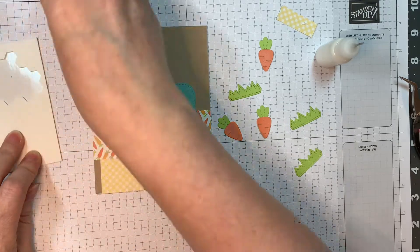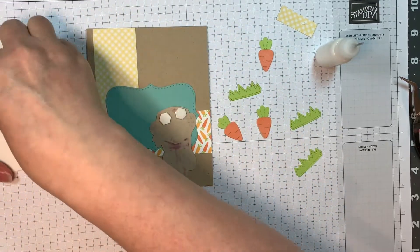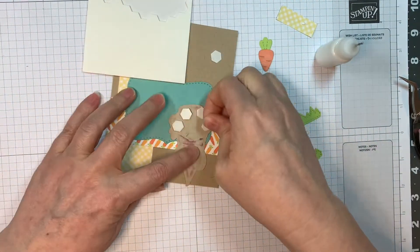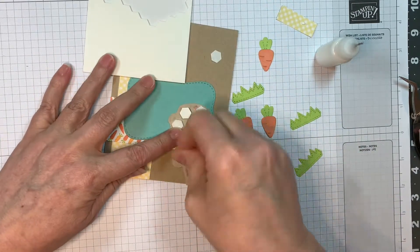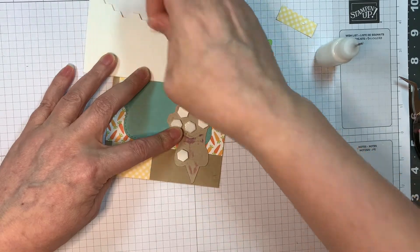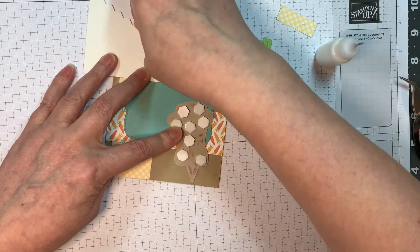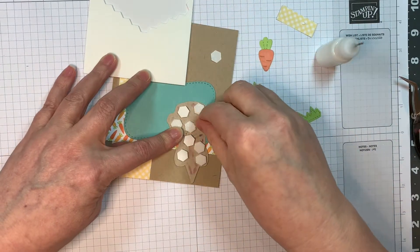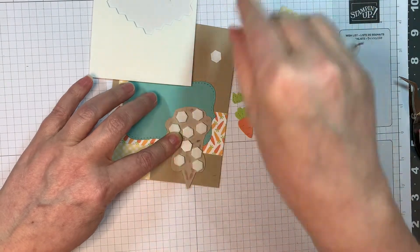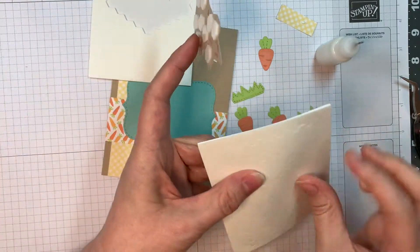I'm going to pop this little guy up using my Stampin' Up Dimensionals. And if you've ordered from Jaded Blossom's store before — when you win this $25 gift certificate, you can use it towards your purchase at the Jaded Blossom store and they will ship that out to you lickety-split. They've got great shipping and people get their stuff really quickly. It's amazing. You will not be disappointed.